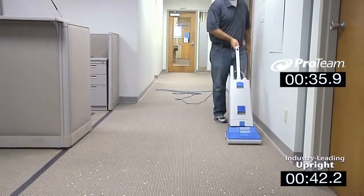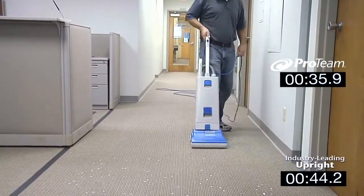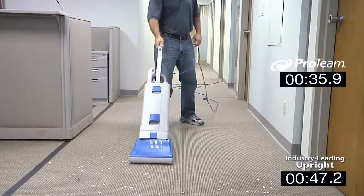For smaller rooms, the difference in how the user feels may be less apparent, but over the course of an entire shift, the energy saved can be dramatic.